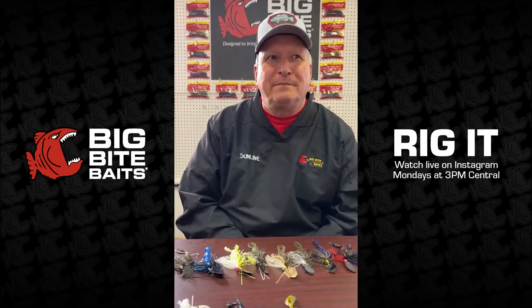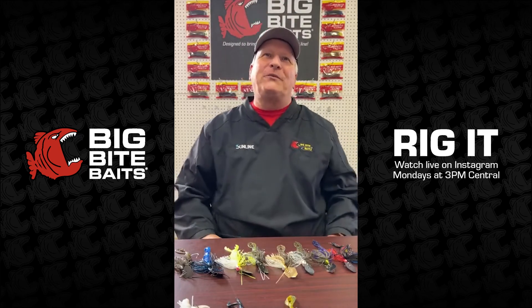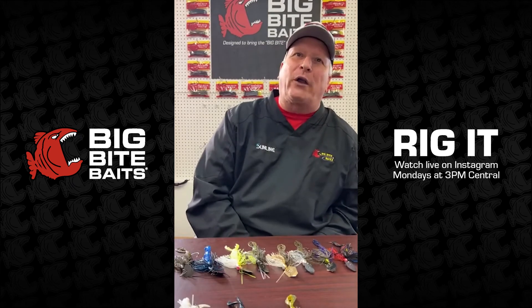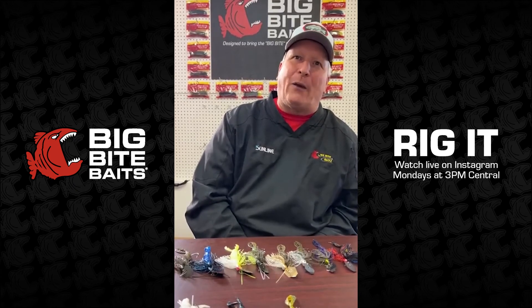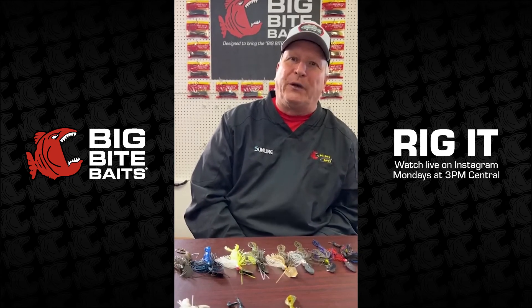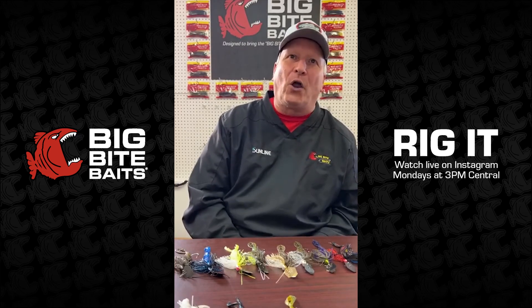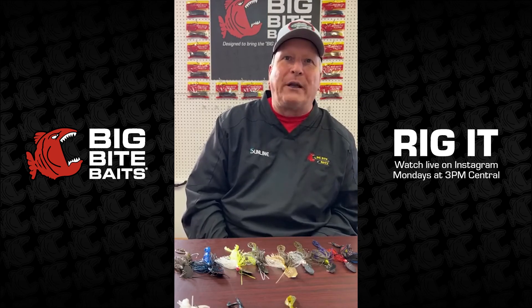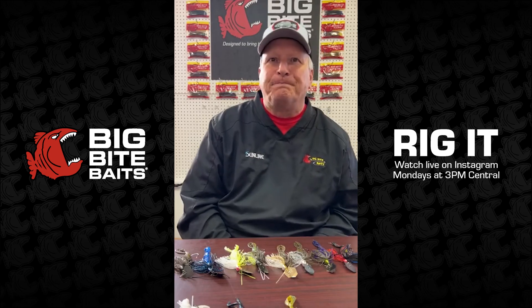Scott is wondering the best color for murky dark water. As a rule of thumb, talking with our pros and other fishermen, most people go dark in dark water. If the water's red muddy — like here when it rains a lot it turns orange from red clay — go to a dark color: your black and blues, your black neons, something with a really dark makeup. That seems to work the best in dark murky water.